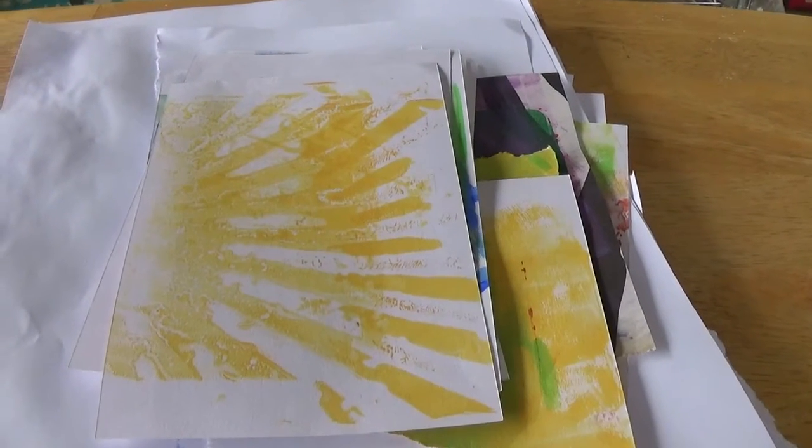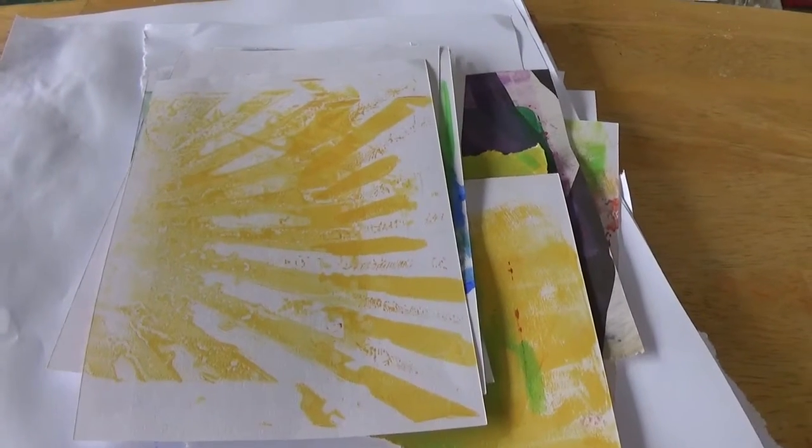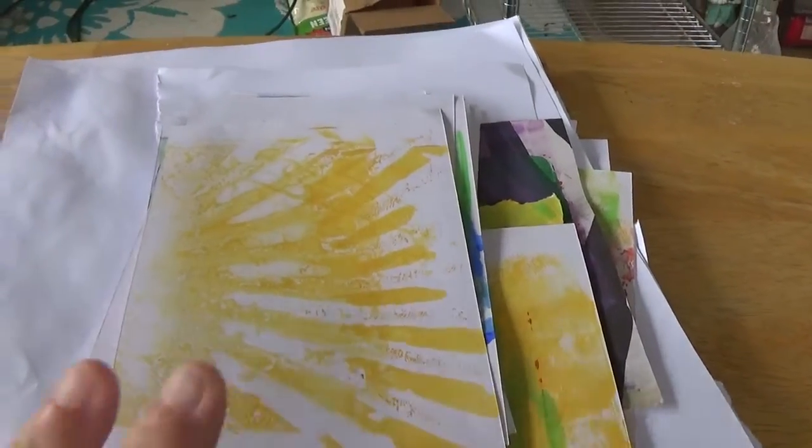Hi everybody, it's Vicki. Welcome back to my channel. I recently purchased a jelly printing plate and here are some of the things that I did with it.